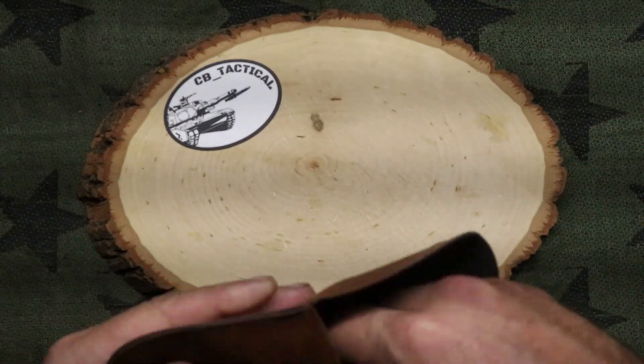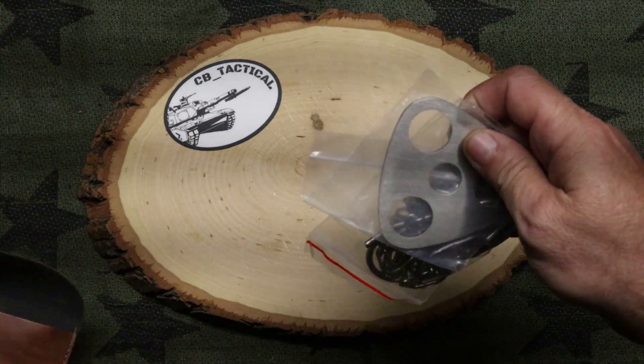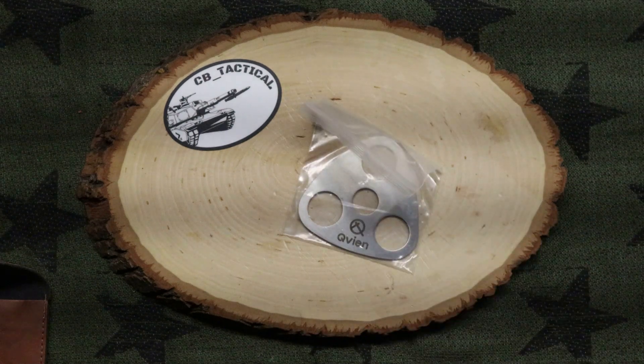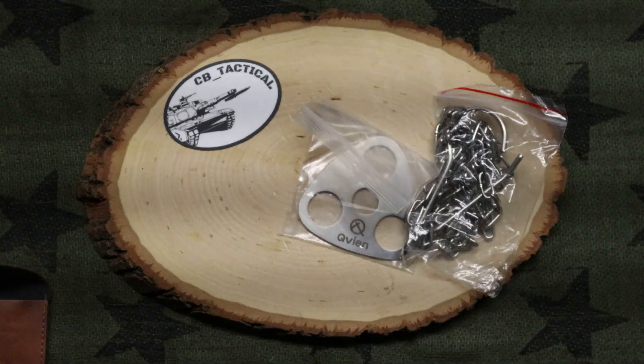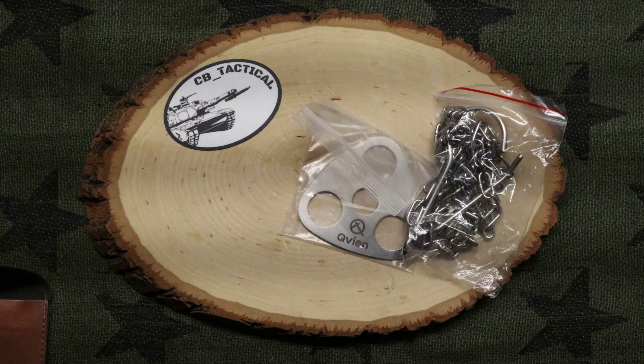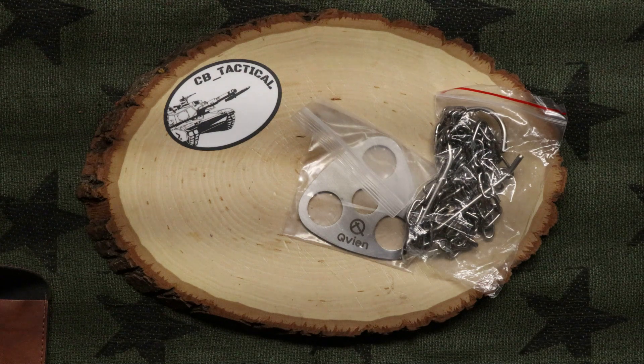So what we have is a Qvien tripod. These run about $14.39 or so on Amazon.